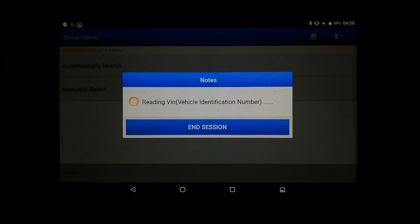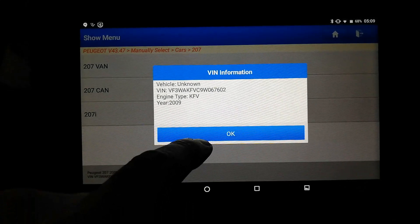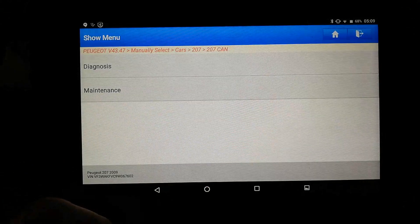So it's reading the VIN — it is taking a while. May not do it at all. I'll pause the video there. I couldn't read the VIN, so I had to go in manually. See if we can get any results now — the car's just sitting with the ignition on. It's come up as unknown vehicle with the VIN number, but it seems to know the engine type, so hit OK.